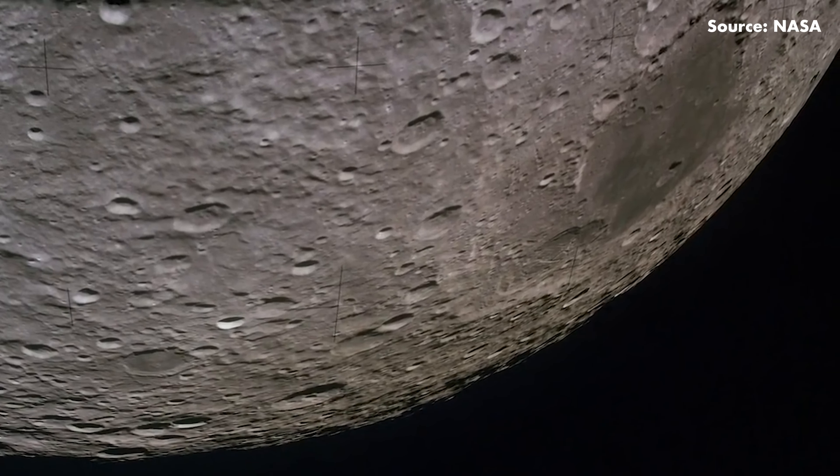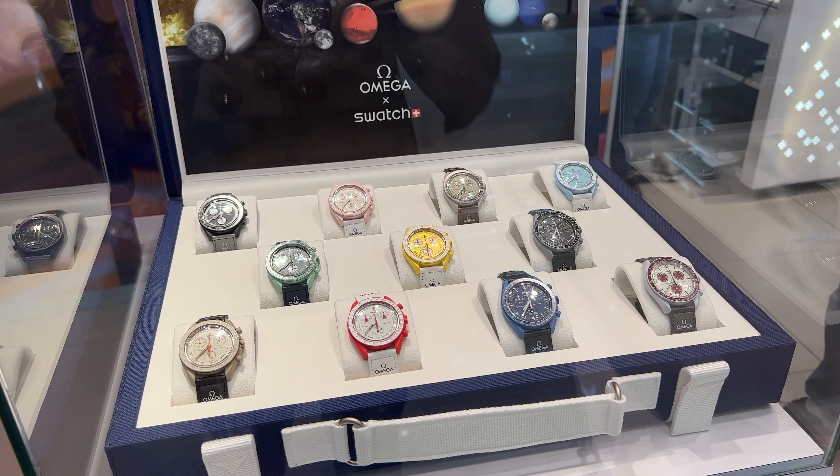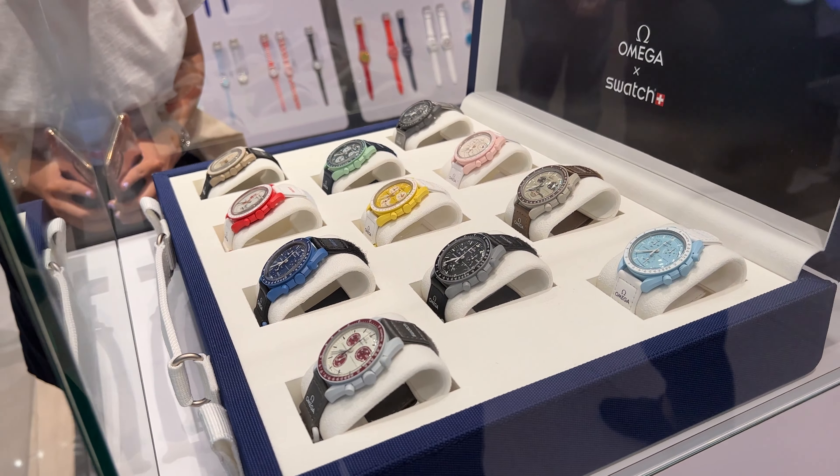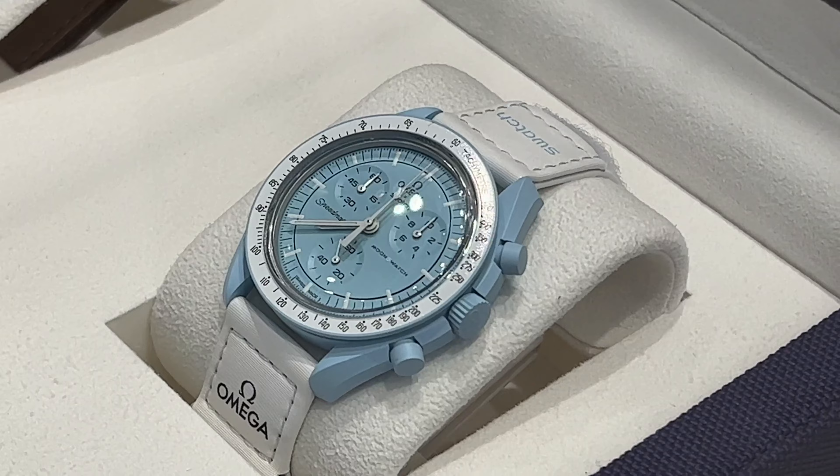But how is it related to Swatch? On the 22nd of March, Omega announced that they will be collaborating with Swatch to produce a new collection of watches called the Moon Swatch. These new watches are inspired by the Speedmaster Moon Watch with a design that closely resembles Omega's timepiece, but it comes at a much more affordable price of RM1,065. There will be 11 different variants named after planetary bodies with a matching colour scheme, and that's probably one of the reasons why people were so excited to buy it.